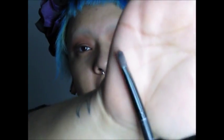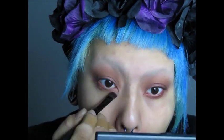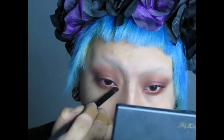After you do the top part of your eyes, you're going to get a flat brush and go in with the same color and put it underneath your eyes. Give yourself some dark under-eyes — it should look like you just got decked in the face. You should look like someone gave you pink eye, basically.